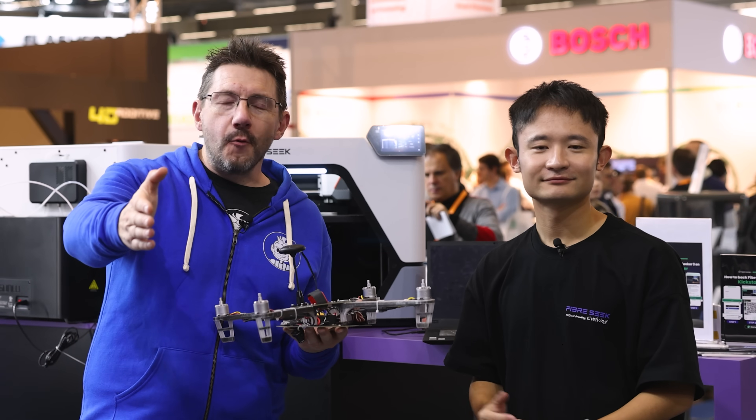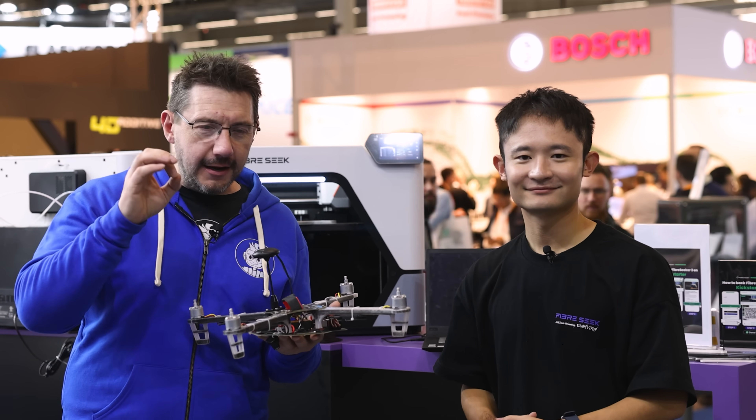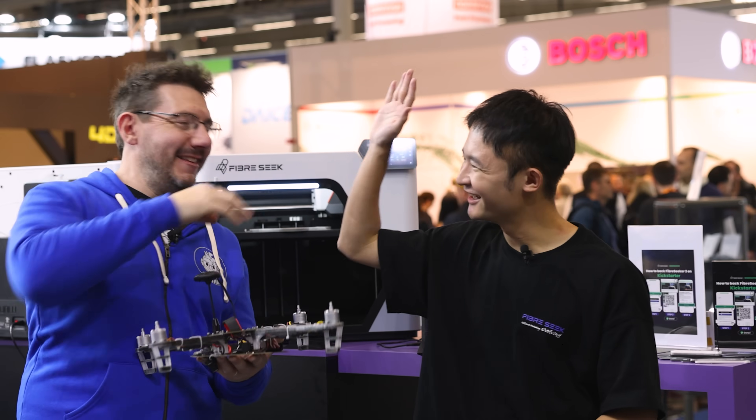Thanks for watching. If you made it this far, you're awesome. Don't forget to hug each other more, fight for a cause you believe in, and continuously carbon fiber print all the things. And as always — high five. Yeah!